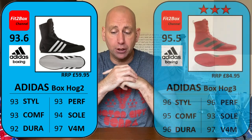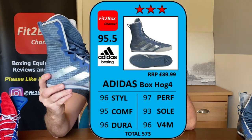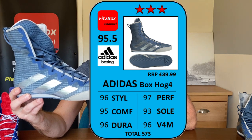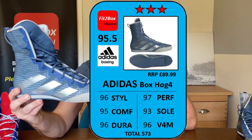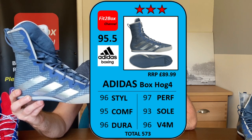I'm going to put on screen the card for the Adidas BoxHog 2 and also the card for the BoxHog 3. The new card for the Adidas BoxHog 4 is going to be: Style 96, Comfort 95, Durability 96 — all the same scores I gave for the BoxHog 3s. Performance I'm going to give 97, just because they've shaved off an ounce in weight. And Sole 93, the same score as the BoxHog 3.